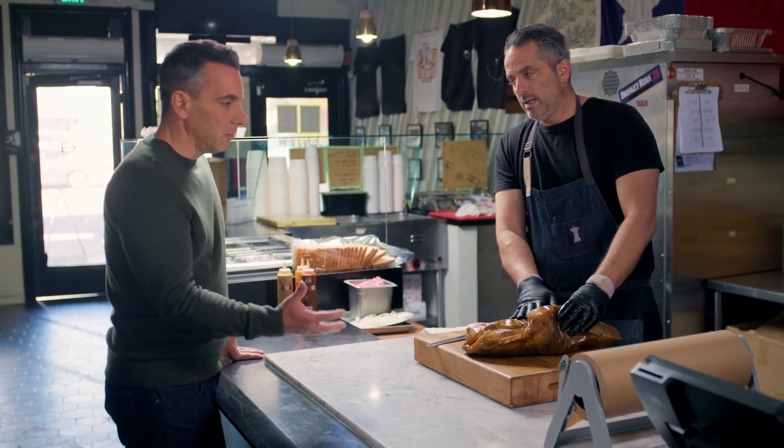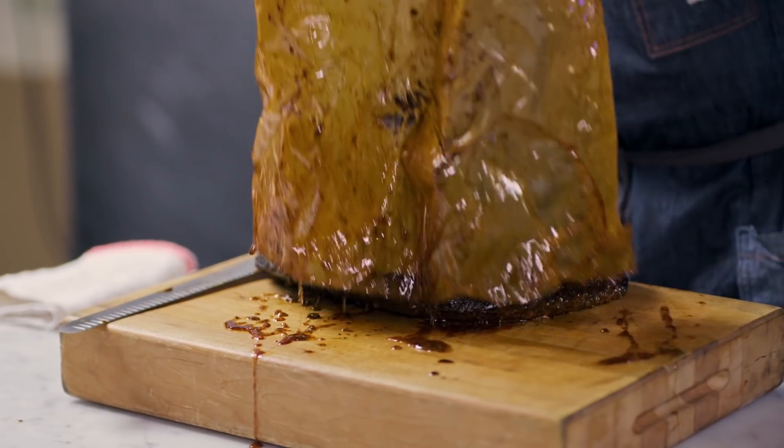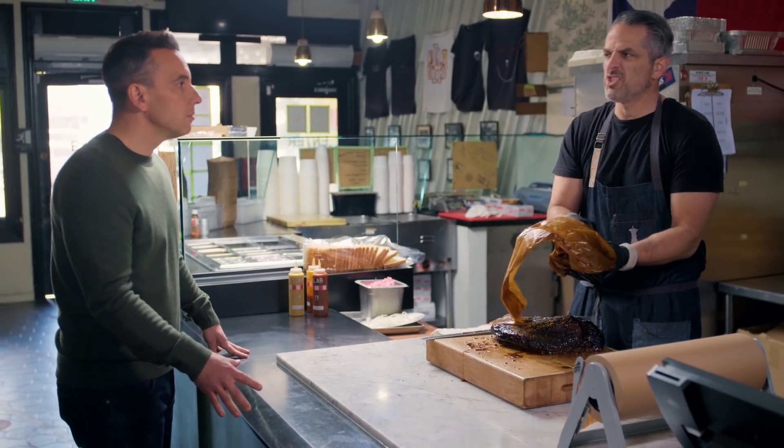So we got our brisket in butcher paper. The butcher paper lets it breathe. So the brisket is — wow — this is from the chest.